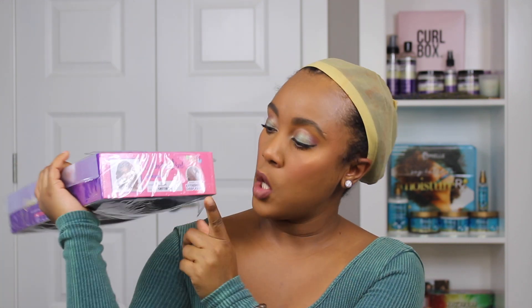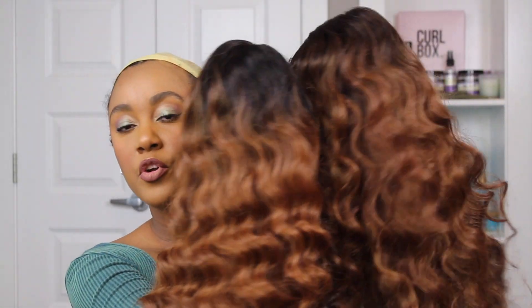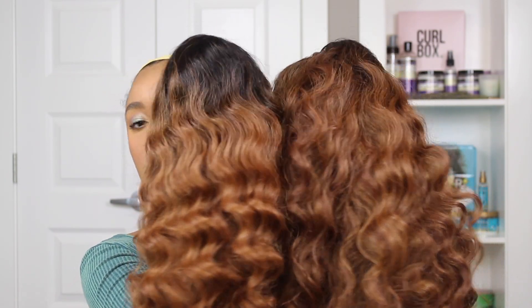The first wig is the Gabriella wig and this is the Ella wig, in the color OT 1B/30. I love the color — it actually looks pretty similar to the Gabriella's Choco Blonde. I'm just gonna put the foundation on the part. This one is a little different: it doesn't have any combs, just the two straps. This is how it looks now.